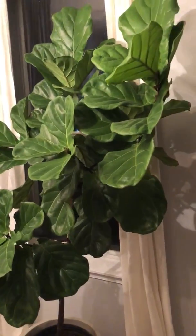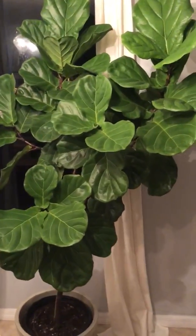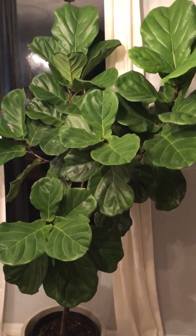When I got my fiddle leaf fig there were more leaves down towards the bottom — it was very bushy — and then it started to drop leaves. I figured it was just acclimating, and after having it for about two months it stabilized.